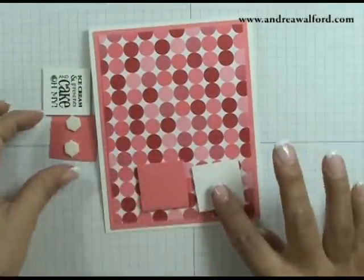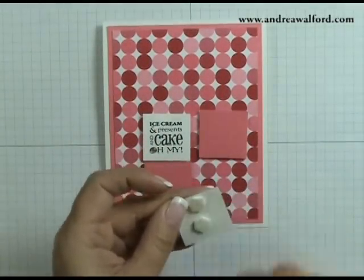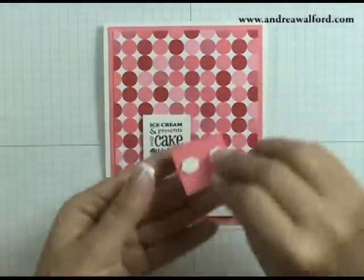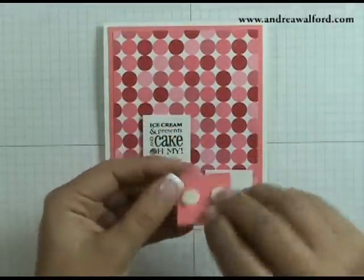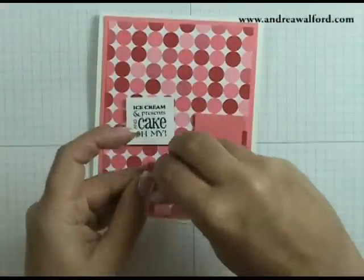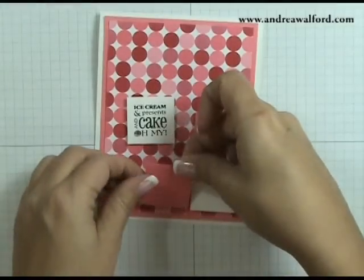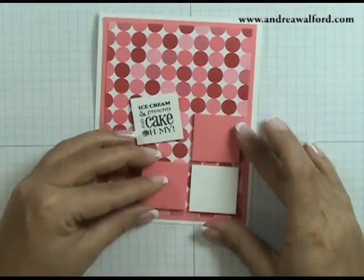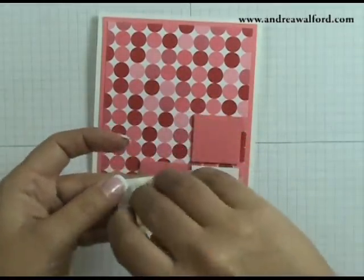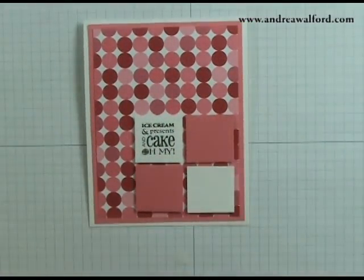Once you've done that, go ahead and position these onto your card. I'm going to peel the dimensionals off the back of my Whisper White square and that's the first piece I'm going to set down. I'm doing the exact same thing for all four pieces. I would suggest you just press it down lightly so that afterwards, if you didn't quite get it straight, you're able to adjust it.